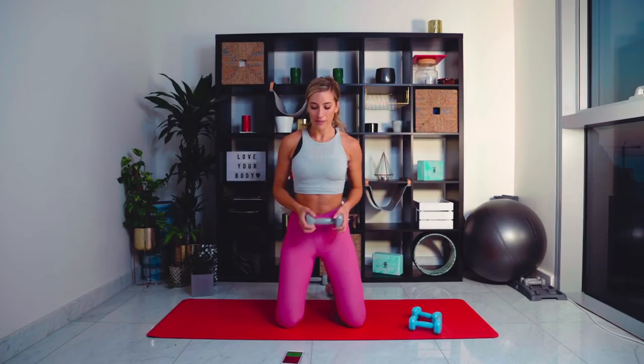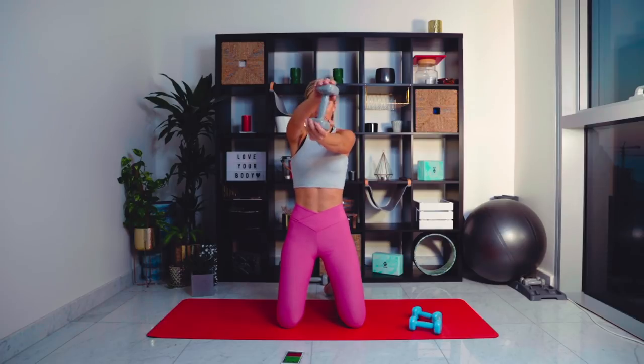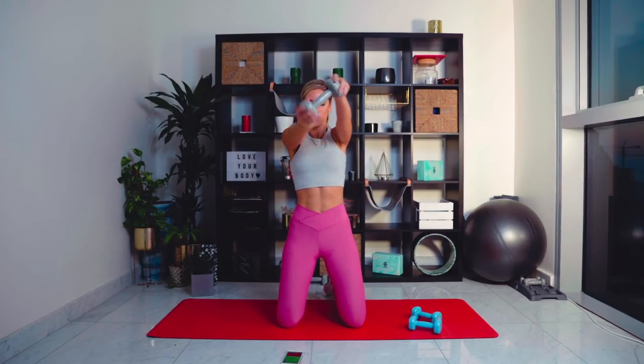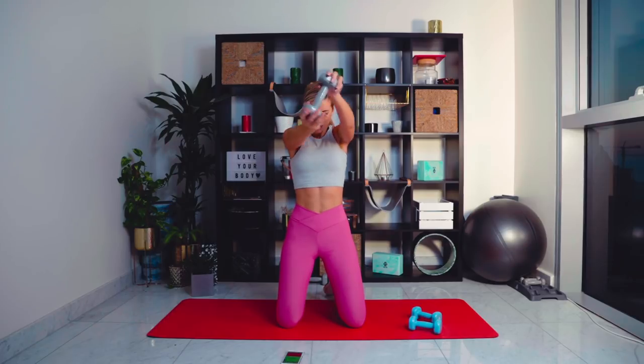We are going for another set of shoulder rotations — grab the heavier weights. Two minutes of work left. Up we come, let's twist — going all the way to eight this time. Core tight. Nearly there, guys. Ten seconds left — let's really work these shoulders. Down. Amazing.